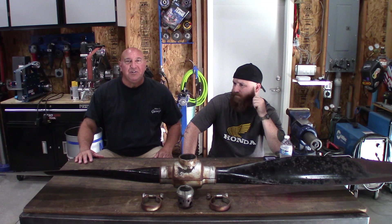All right, enough chitchat. Let's bust this thing apart and get to work. You have a tetanus shot, right? Lockjaw for everybody. We've already marked the indicators for the timing of the blade, so we'll always be able to put it back to where it's supposed to be.